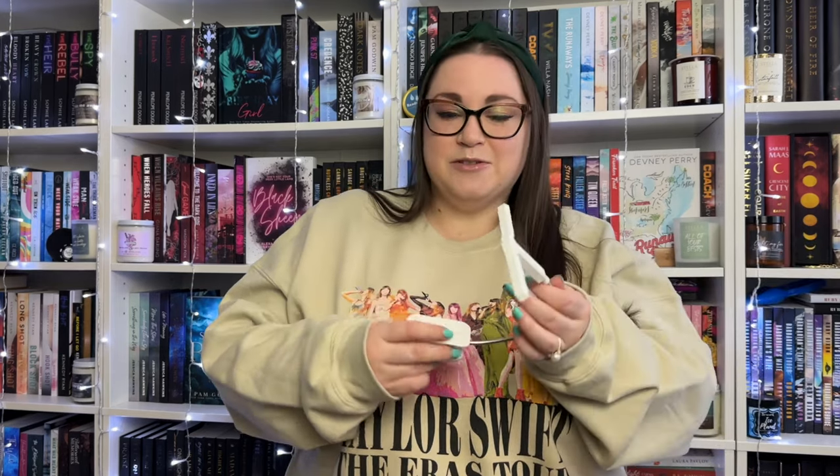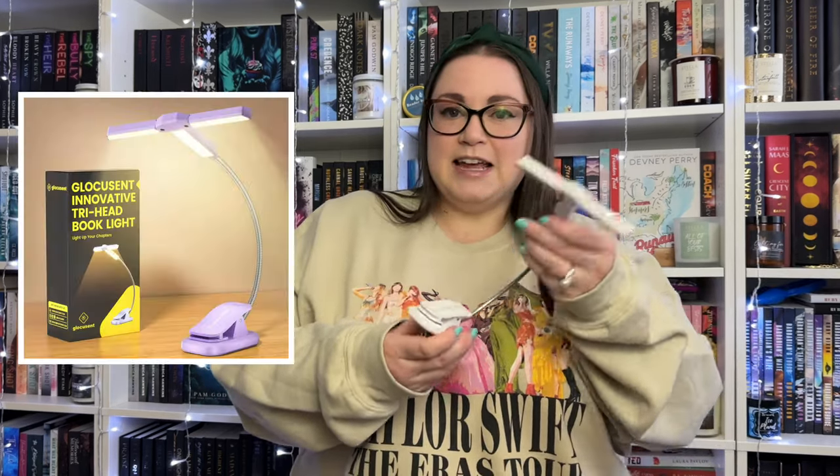So let's hop into it! We're going to kick off the video with something I was actually sent - this is from Glocusent. They sent me their innovative Tri-Head book light so I could review it and share it with you. Super thankful to them for sending it. I've actually purchased from this company in the past, and when they reached out and asked if I wanted to collaborate, I said yes please.